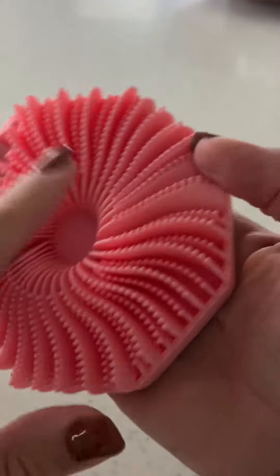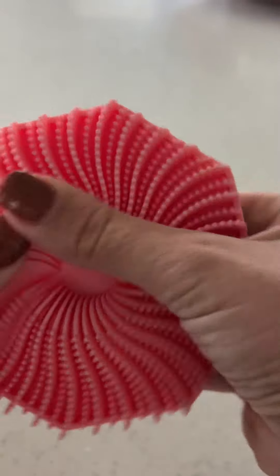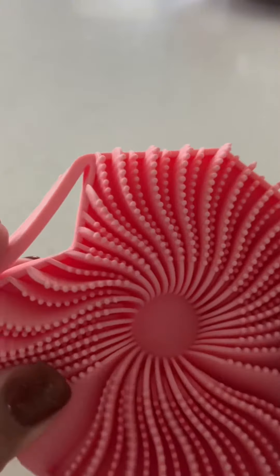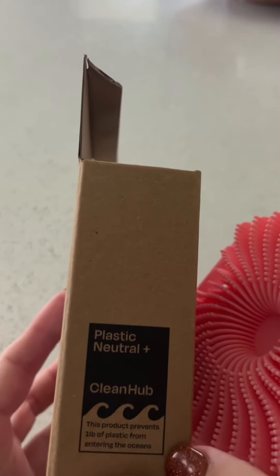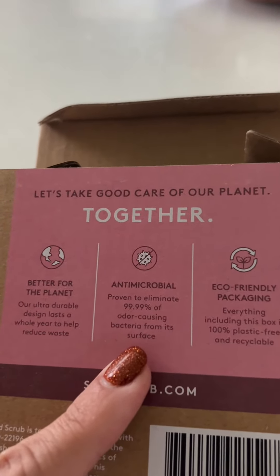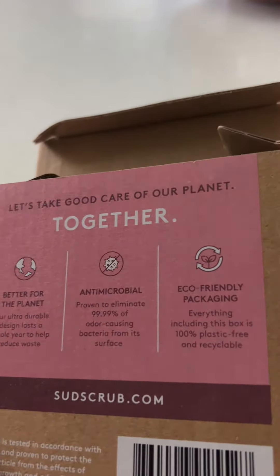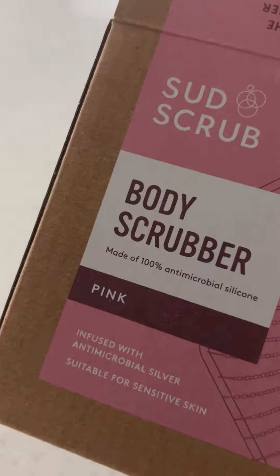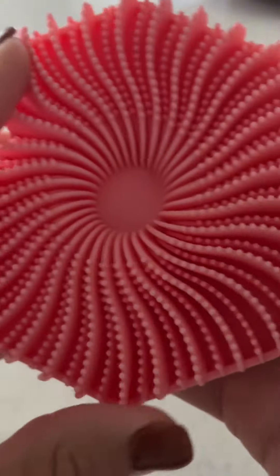I love this — you just squirt your soap in there, it's got different heights of the little scrubbers. This keeps plastic out of the landfill; it's plastic neutral, so better for the planet. It's antimicrobial because it eliminates 99.9% of odor-causing bacteria, and it's got eco-friendly packaging infused with antimicrobial silver, which is part of what helps it be antimicrobial.